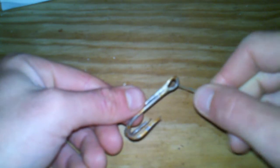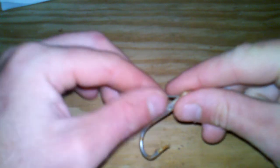And then take that and bring it through the eye of your hook or swivel, whatever you're tying the braid or mono to. Put it through like so.